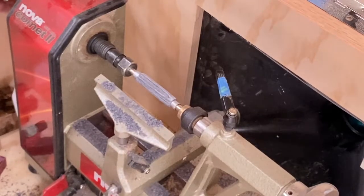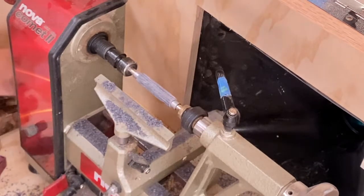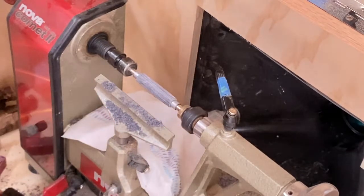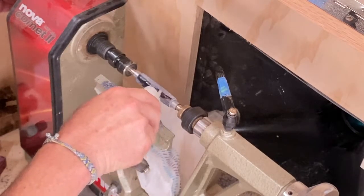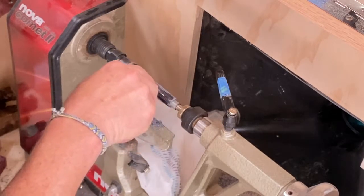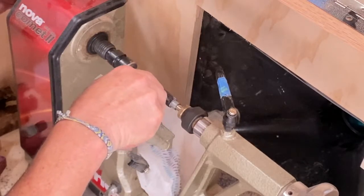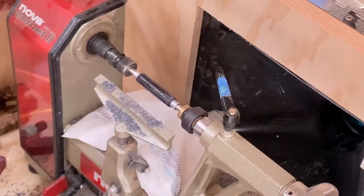Alright, that's looking pretty good. One of the things I like to do at this point is put some CA glue on it, because with this piece of wood I feel like it might chip out a little. Actually, a lot of CA glue. See how the wood is just absorbing it? I want that to go all the way down into the wood grain. We'll let that sit for just a few minutes and then turn it again.